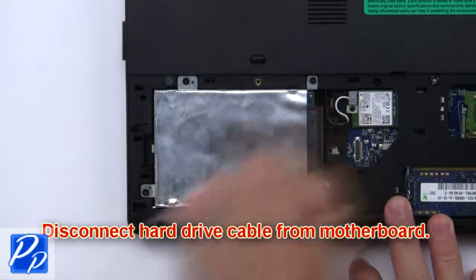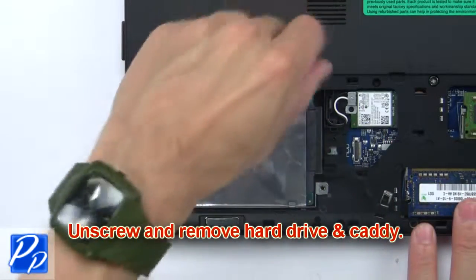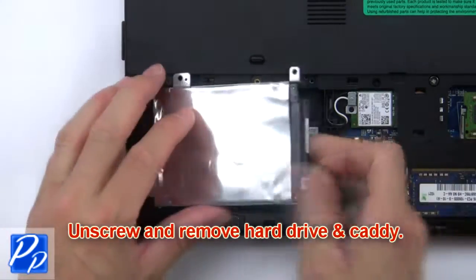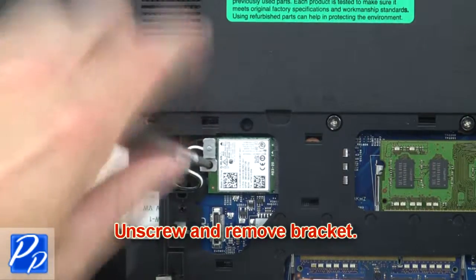Now disconnect the hard drive cable from the motherboard. Then unscrew and remove the hard drive and caddy. Now unscrew and remove the bracket.